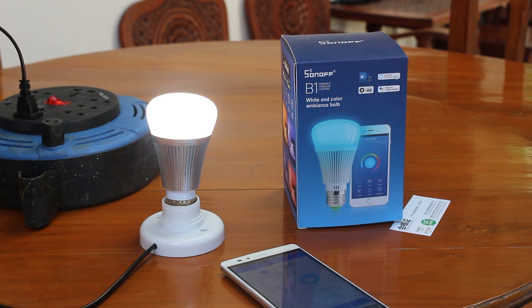Hi everyone, Cinexsoft here. I'm going to show how to use the Sonoff B1 smart RGB light with Android and the stock firmware.